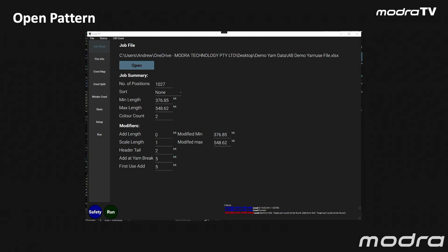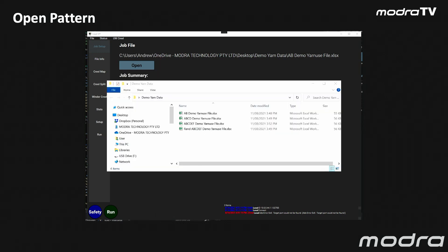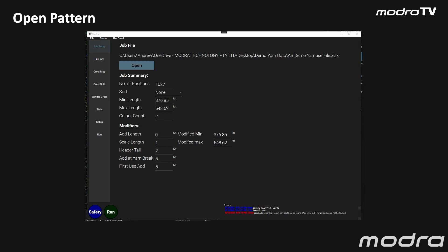This is a view of the front software for the Creel MT system. We open a pattern, we browse to the Excel file which is the pattern information. It will then populate our screen with the number of positions, the minimum length, the maximum length of yarn, and the color count. We also have the opportunity to make modifiers — we can add a number of length or scale the length if we want to make adjustments at the Creel MT. We also have the opportunity to decide how much yarn we want blown into our top yarn collection area, at the top header. When we have a yarn break, we can add an extra amount of yarn so we don't discard the yarn but ensure that we have enough there — an encoder overrun doesn't cause us to be short.